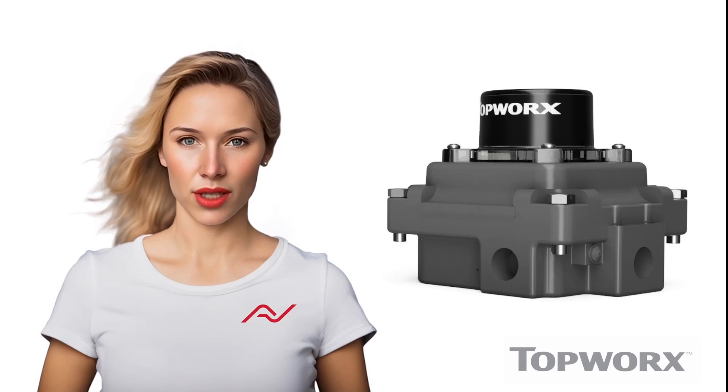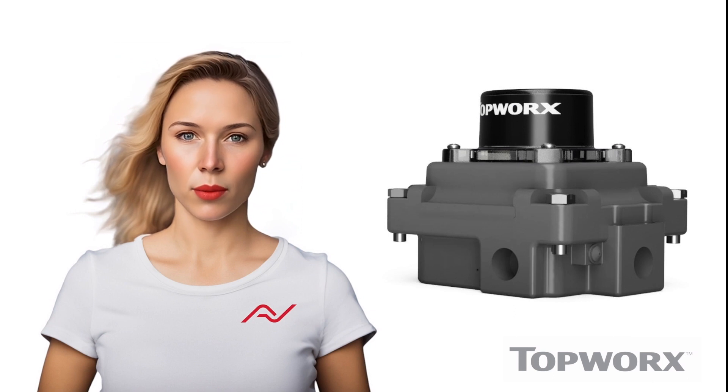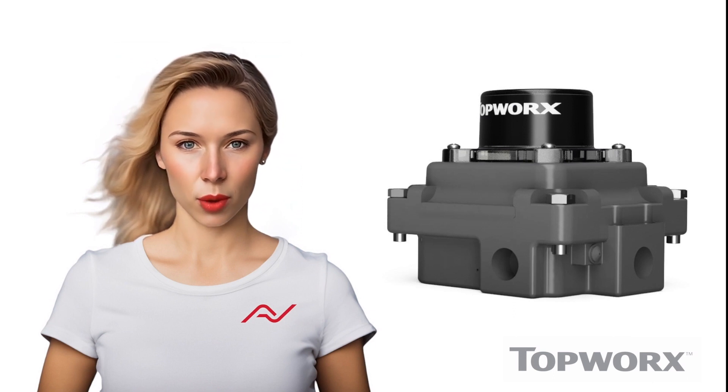The Topworks TXP series presents a sturdy aluminium enclosure that is suitable for any environment, making it one of the most versatile options in its range.